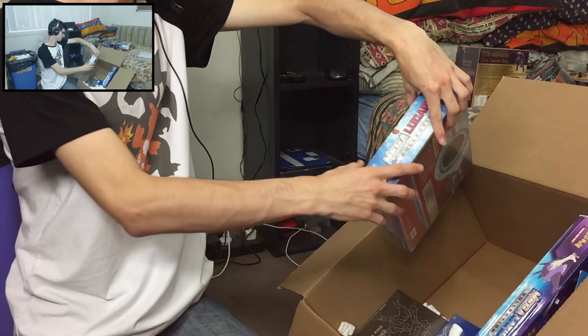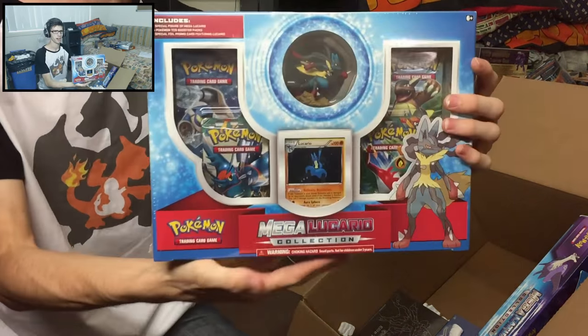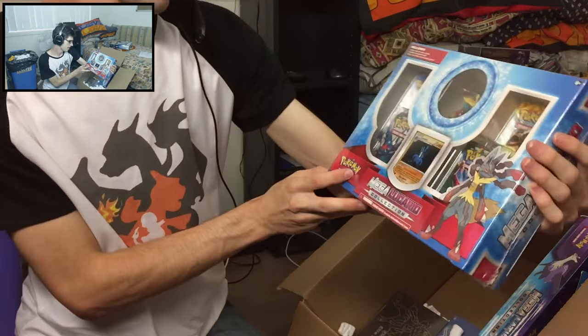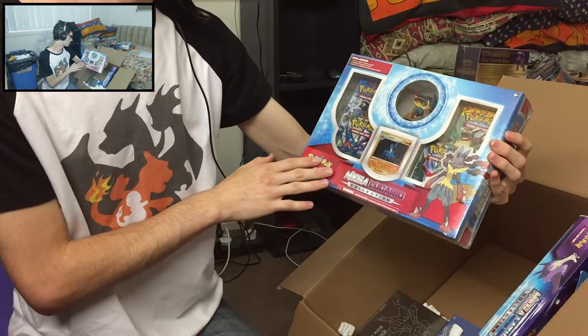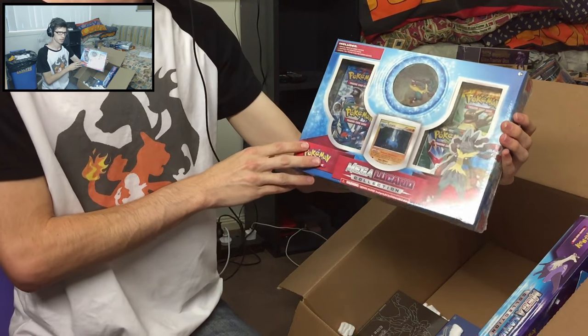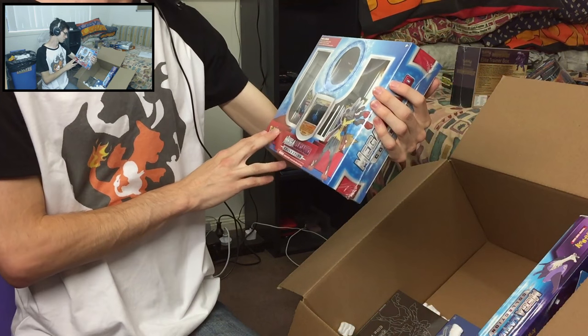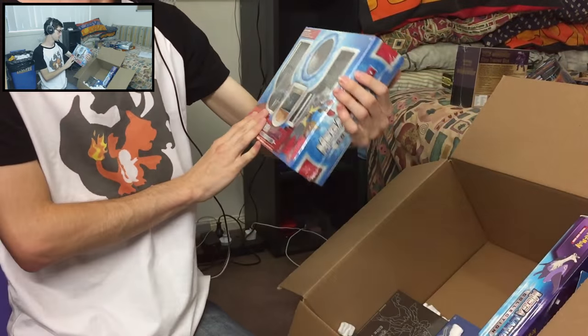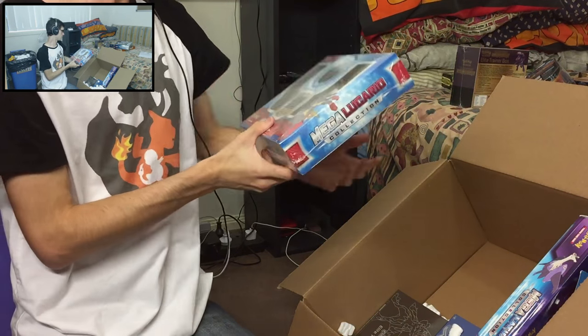I do like this one — it's the Mega Lucario collection box. This one's pretty throwback too, from Furious Fists. As you can see it's got a couple of Furious Fists packs, early XY series. The figurine is just awesome — I think that's the thing that really made me want to buy it.